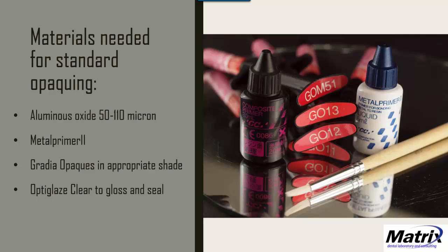For standard opaques, we'd use metal primer, aluminous oxide, and Gradia opaques in GO11, GO12, and GO13, modifying those shades with GLM51 to make them redder. We'd also need metal primer to treat the surface before opaque application, then OptiGlaze Clear to gloss and seal if leaving it standard pink. If laying acrylic on top, skip the OptiGlaze Clear and instead use composite primer on the cured opaque, cure for a minute, then apply and press or inject the acrylic.